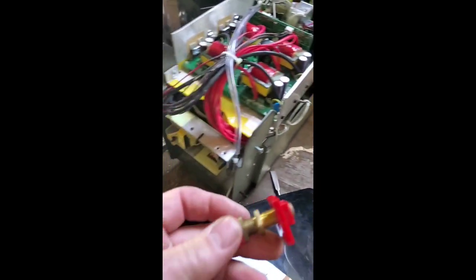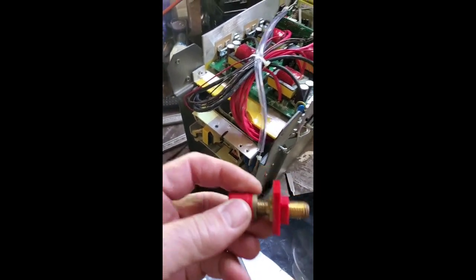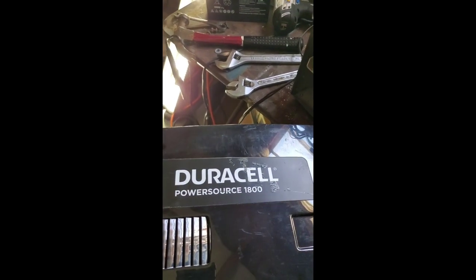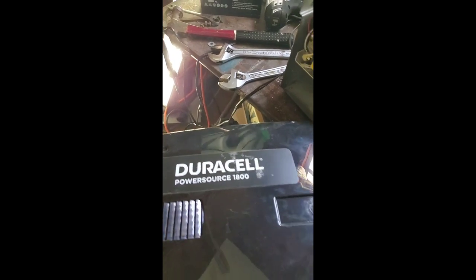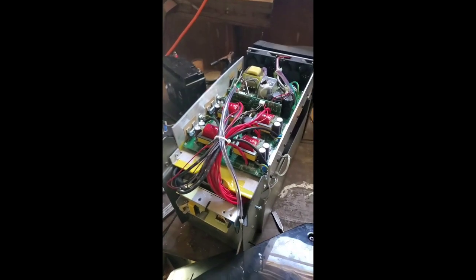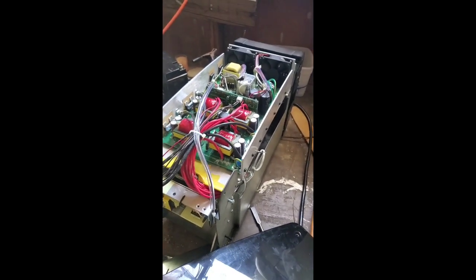I've cut and squared out some holes, and I'm going to put these posts on the side and not have any batteries inside it, but be able to connect to an outside battery. That's the way I'm going to do this thing, and that's what I'm working on today.